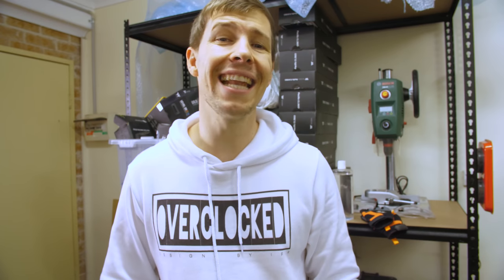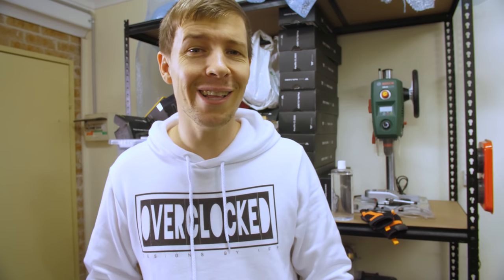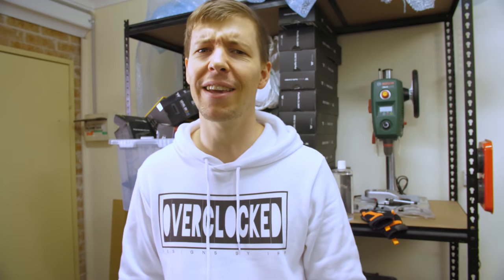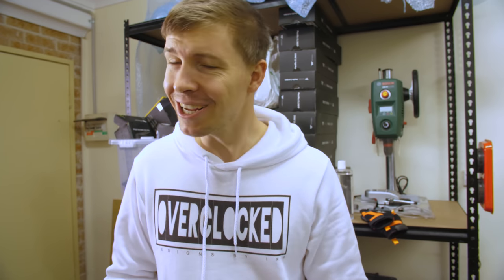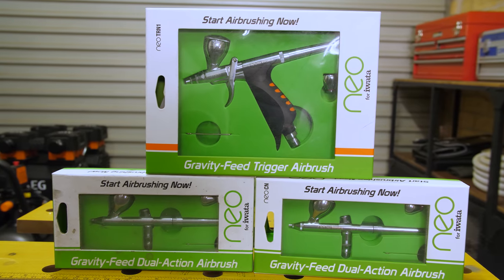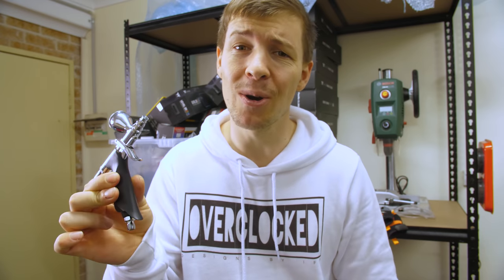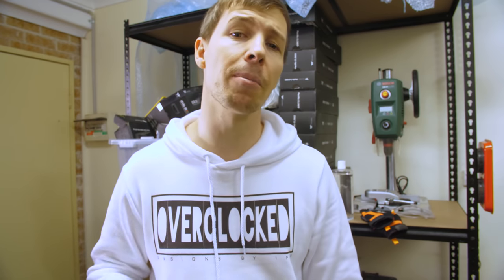I have absolutely no experience in anything I do — everything is self-taught just by watching YouTube videos. I'm sure there are professionals like electricians and painters thinking what complete noobs we are, but it gets the job done. Hence why we decided to get ourselves some airbrush guns. Absolutely no idea what I'm doing, but I love shadowing with this stuff. It can actually take a PC build, add shadows, and create something completely amazing from it.